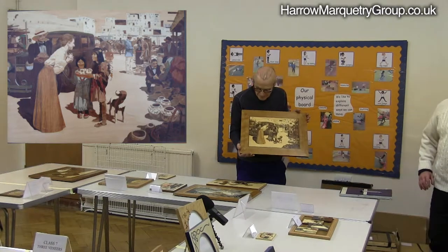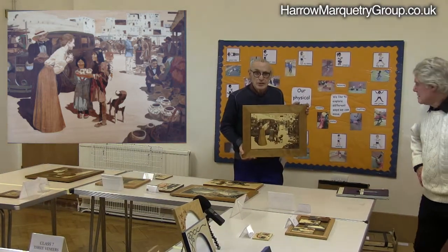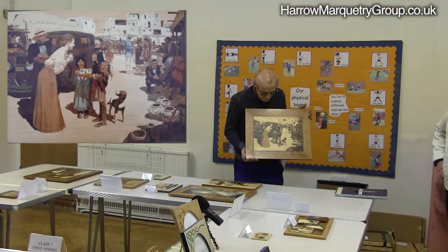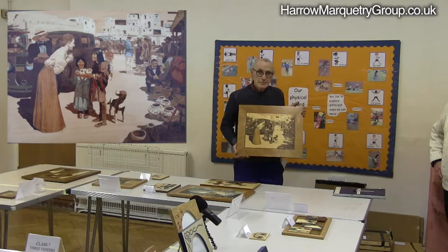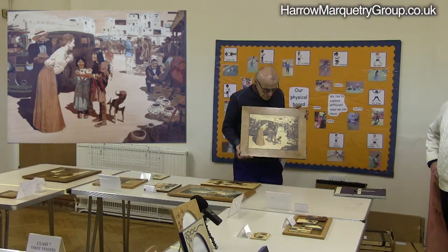And the car — I actually researched to make sure I got the right car, the right vintage, the right lamps. Well, there was a car in the picture but I couldn't see what it was, so I just kept looking on the net until I found the right car.